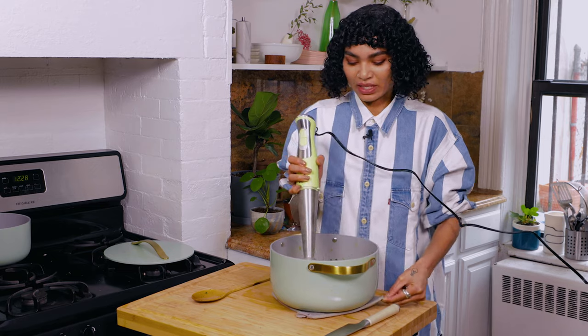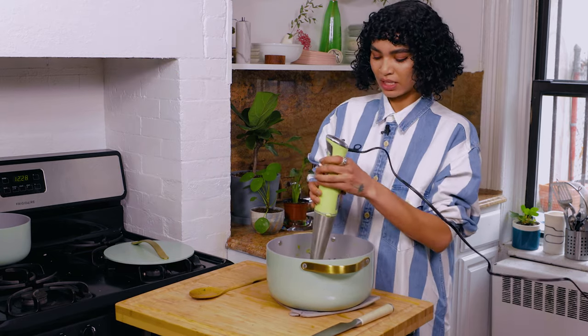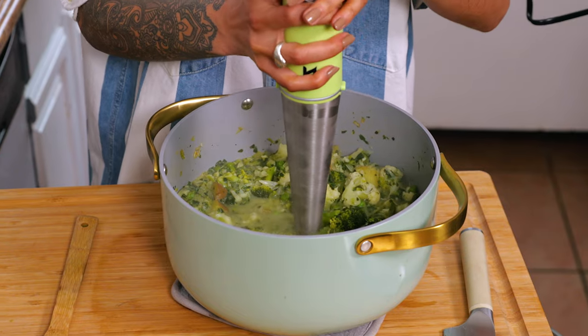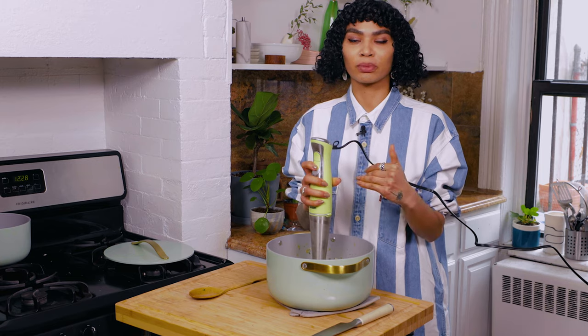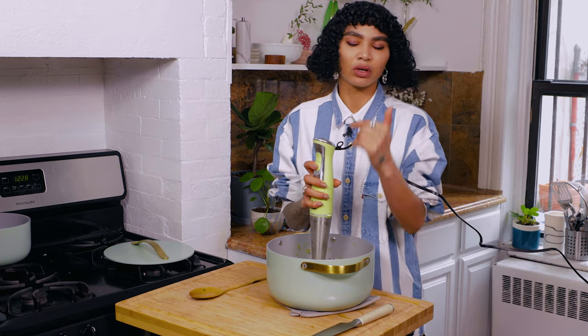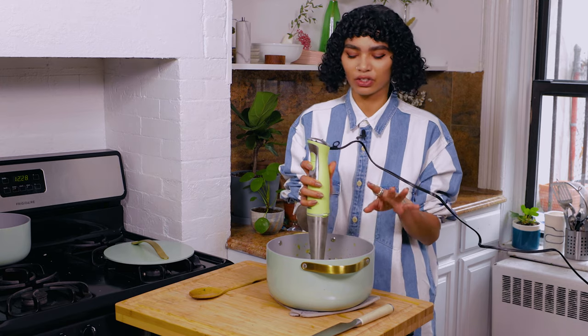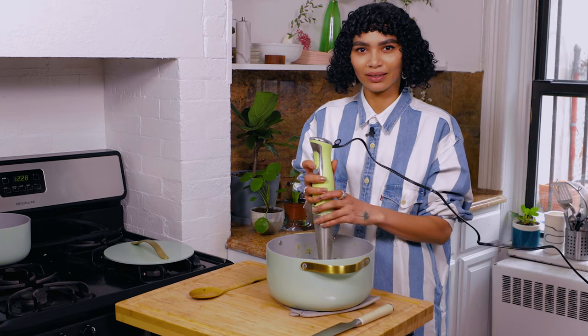All right, let me just do a little scooch-a-dooch here. See, that's why it's nice to have an island on wheels, right? Now if you don't have an immersion blender, don't stress — you can use a regular blender. Or you don't have to blend it at all; it's just as delicious unblended. I'm just blending it because I like blending things.